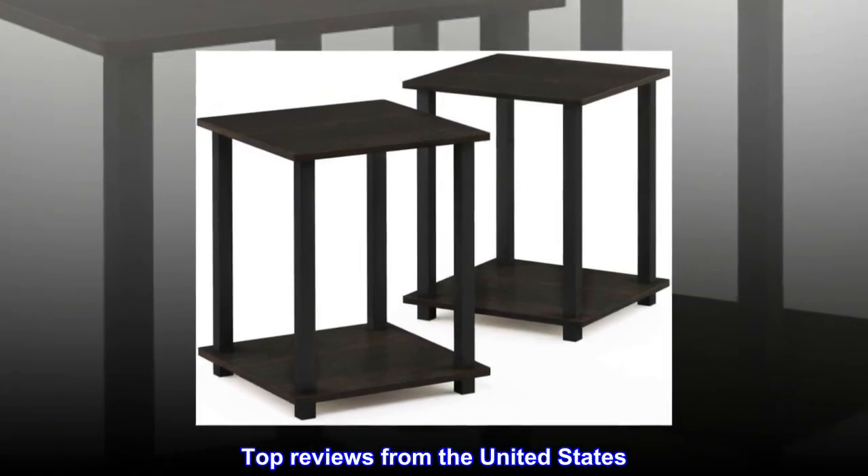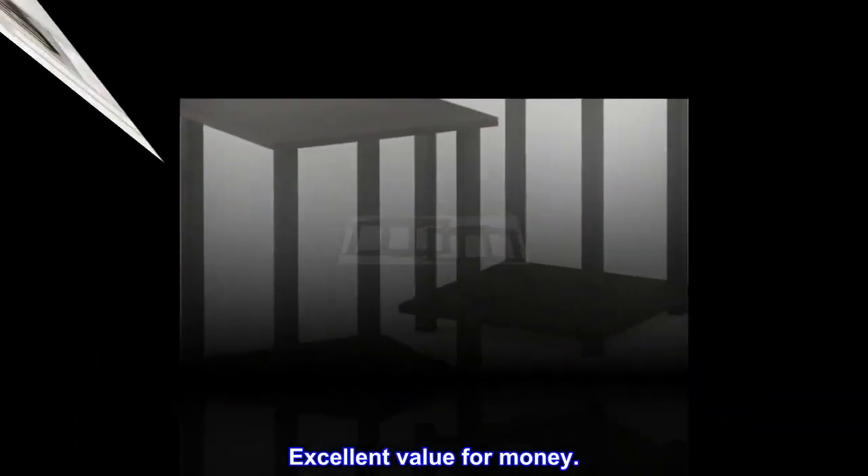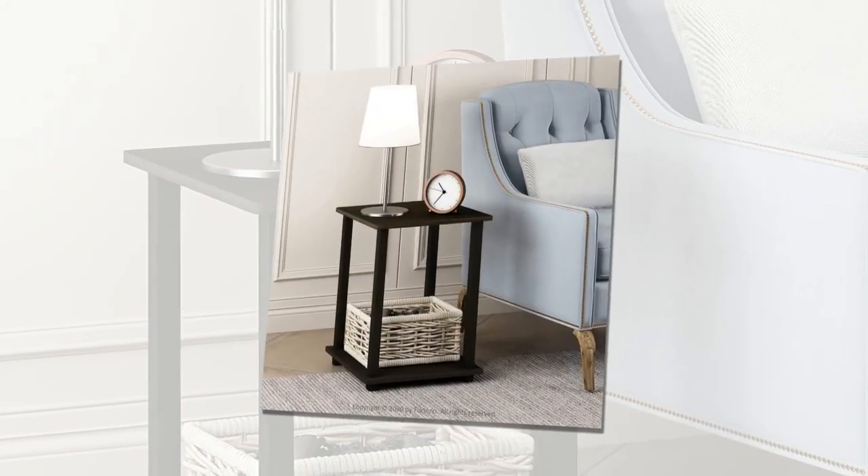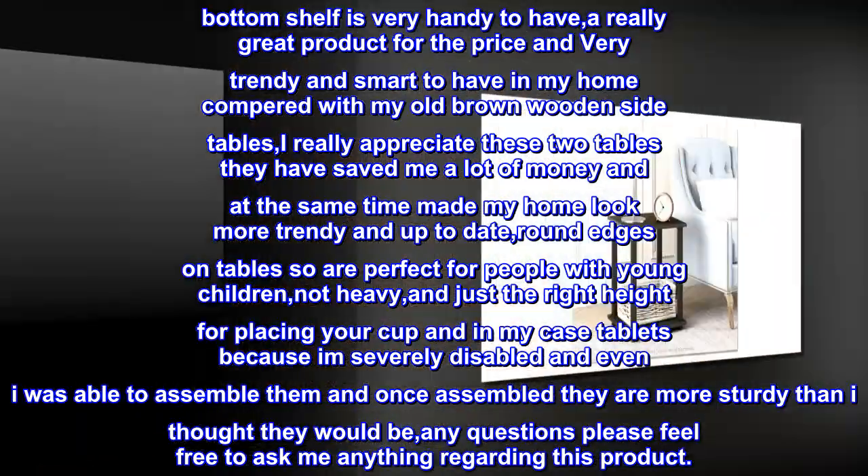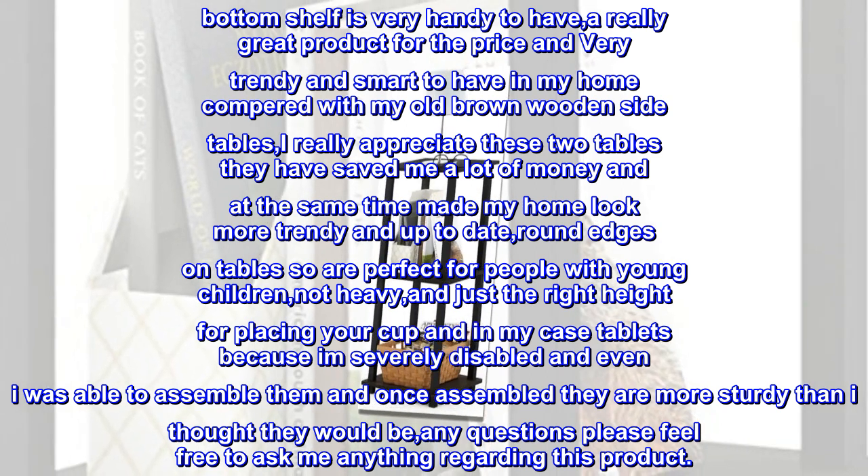Top reviews from the United States. Excellent value for money. Great value for money. Easy to assemble. Matches perfectly with my new decorating and was in perfect condition when it arrived, and I think they are more sturdy than other people say.